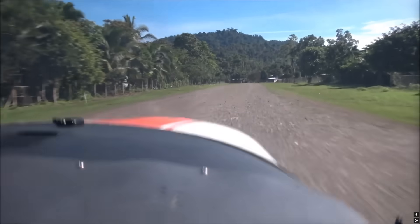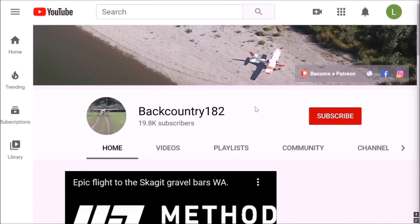Hope you enjoyed this video, and if you want to support Backcountry 182 please join me on Patreon. See you next time.